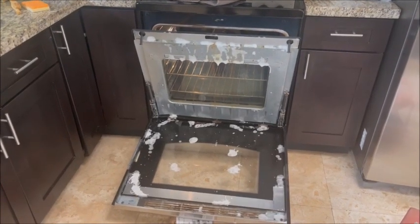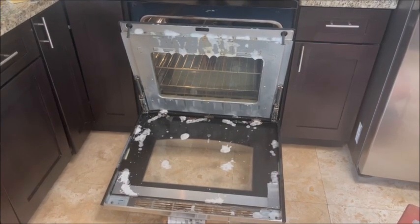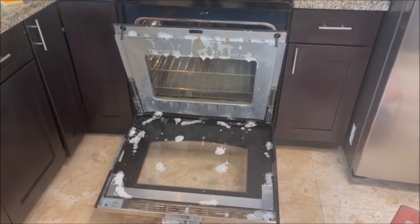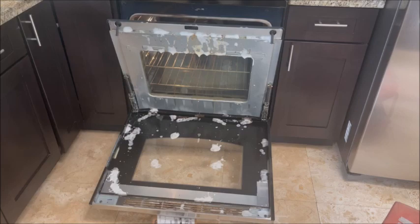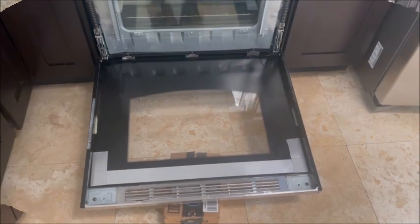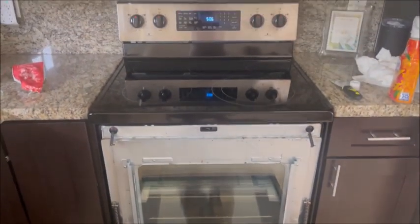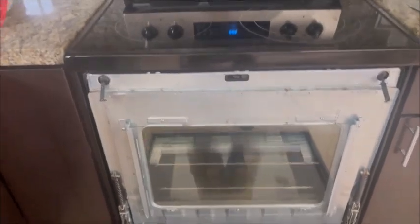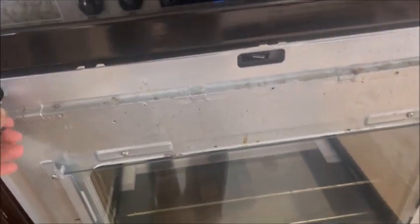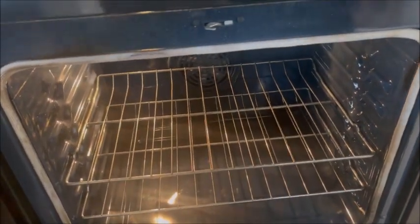Just wanted to show everybody that if you ever want to clean the inside window on your oven, all you got to do is take a couple of screws out. The inside of the glass is done — now we have a brand new stove. Let's show everybody the inside of the stove too — comes out like brand new.